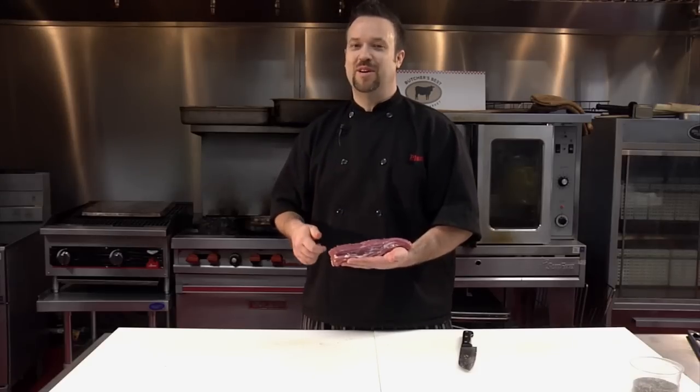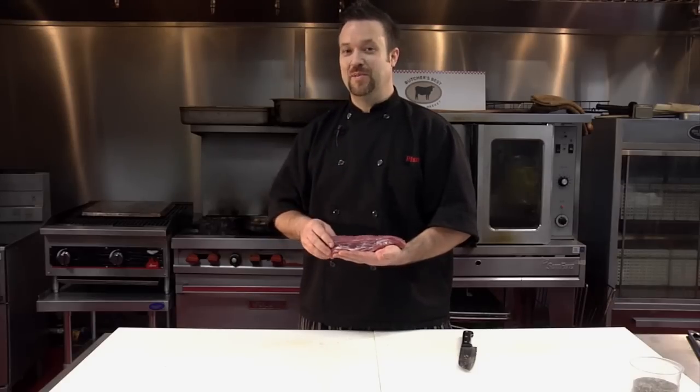I'm Chef Plum from Plum Love Foods, and we're here at Butcher's Best Market in lovely Newtown, Connecticut. We'll see you next time. I'm going to go make some pulled pork. Take care.